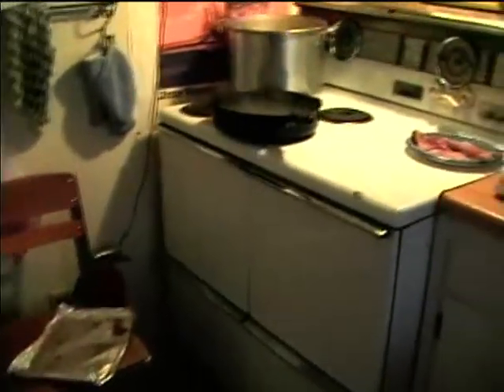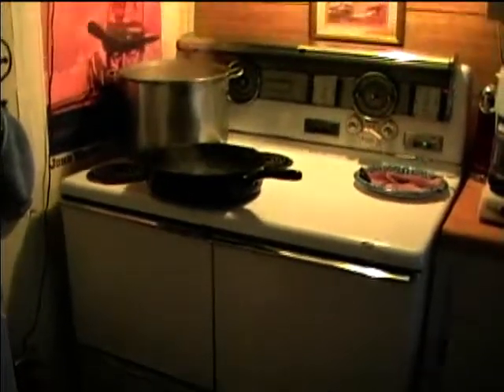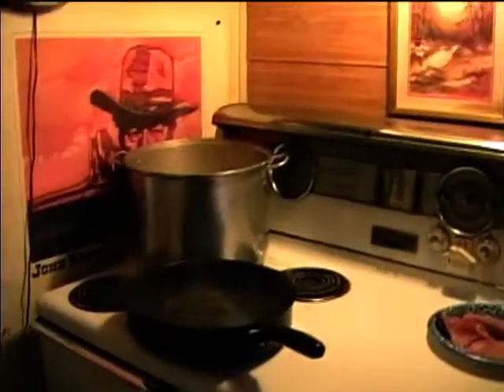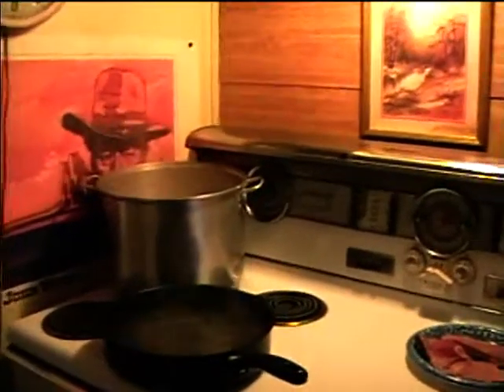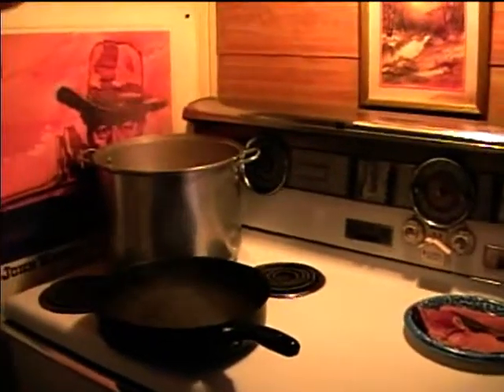This is a 40-inch Hotpoint electric range. I'm doing all the cooking for the week — there's not too much time to cook during the week so I like to do it all on the weekend.